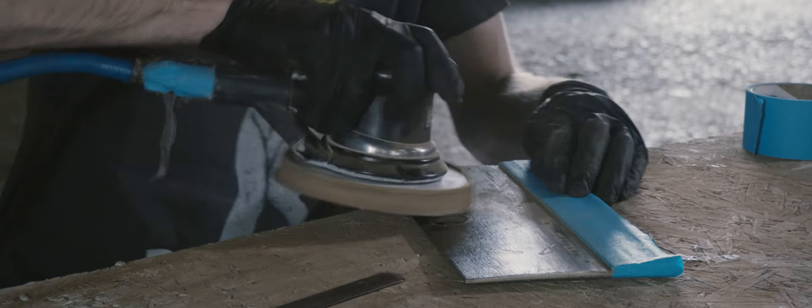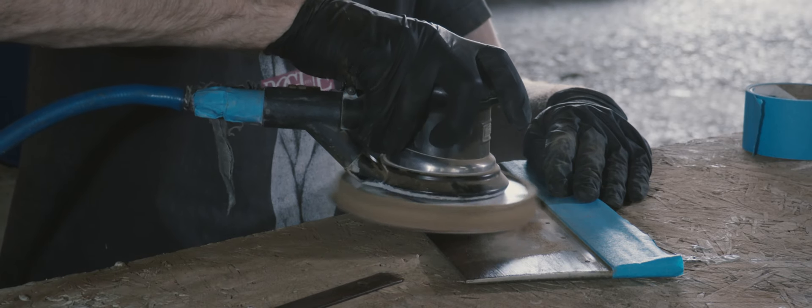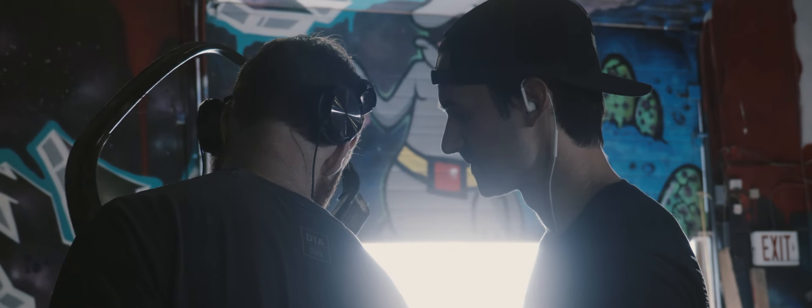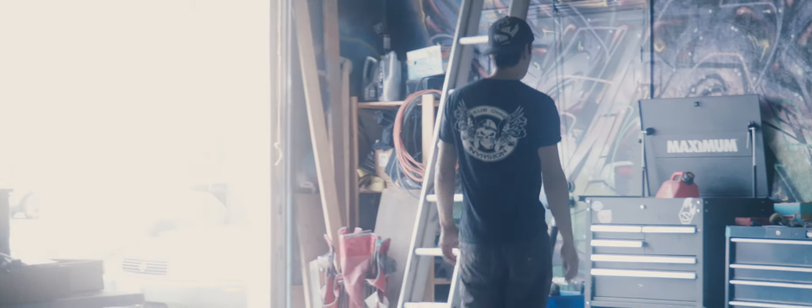After some basic masking of certain areas, we're going to start sanding on the parts and get them ready for primer. I also have to carefully remove some trim pieces around the windows because we don't want to get any primer paint on them.